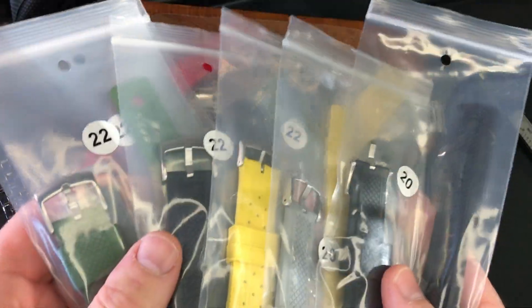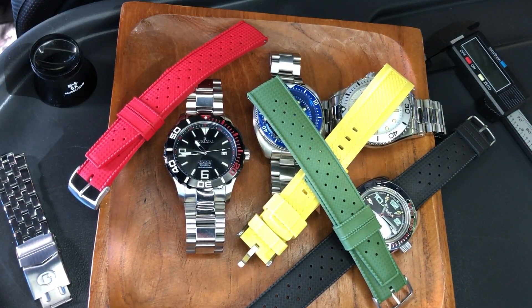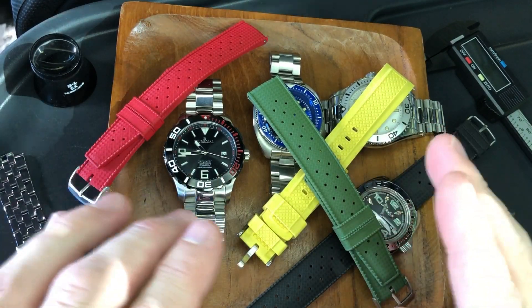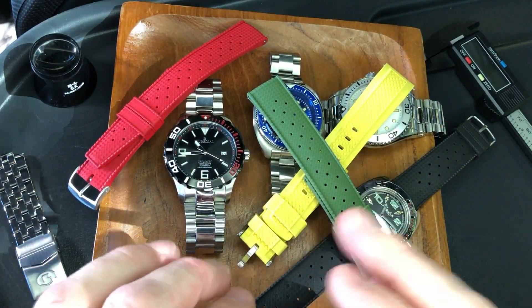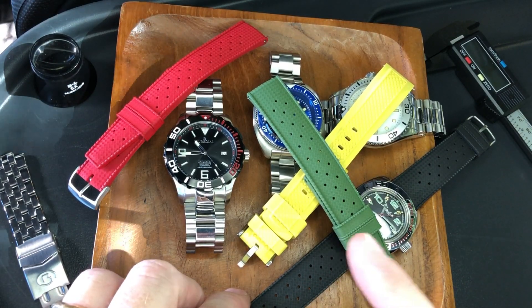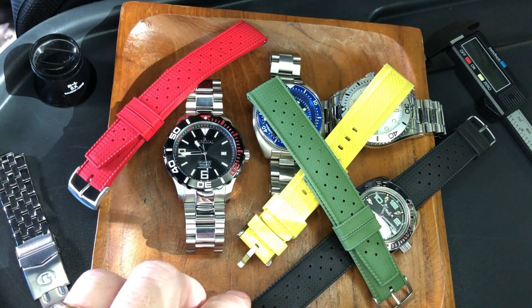You can get a whole rack of straps real cheap. You're going to want to look for Julong Strap Company on AliExpress. The prices are going to vary widely, and I'll go into that later in the video, but basically you can get these straps for under $10 each, and really cheaper than that if you look around.